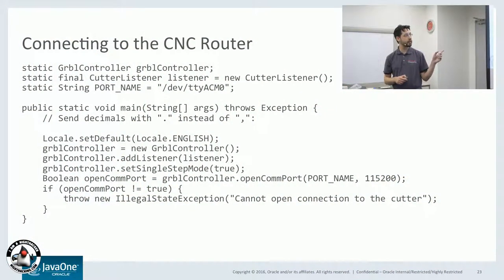The code for the CNC router is shown here. The Raspberry Pi connects to the CNC router using G-code — it sends G-code commands over a USB-to-serial connection. You can see it's opening a COM port on TTY ACM0 at 115,200 baud.